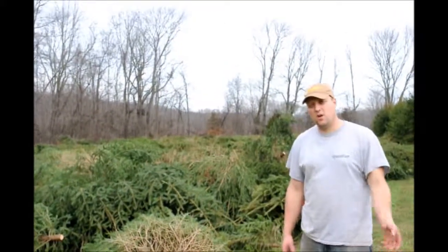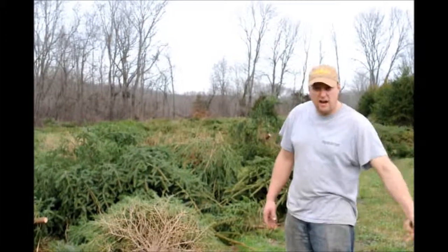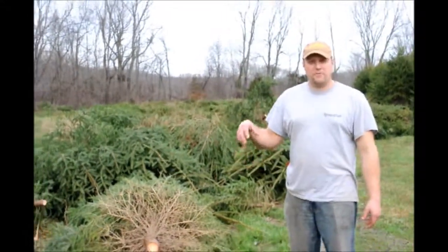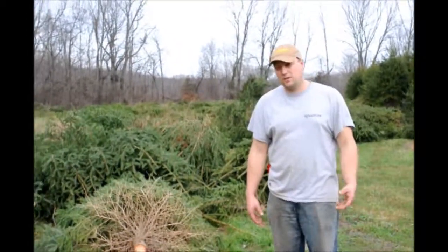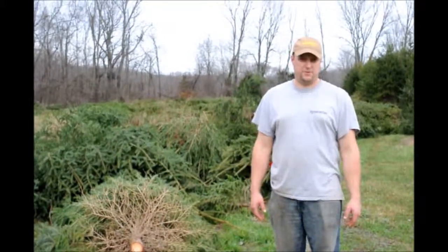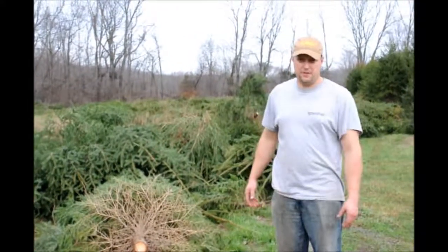We typically subsoil only when we're going to dig the tree out. When we subsoil, the big tooth goes into the ground and rips up all the heavy clay underneath, letting air further down and allowing roots to become deeper in the soil profile. But since these trees are for people to cut down, we don't have to do that — we just rototill it after the stumps are out and then we can plant.